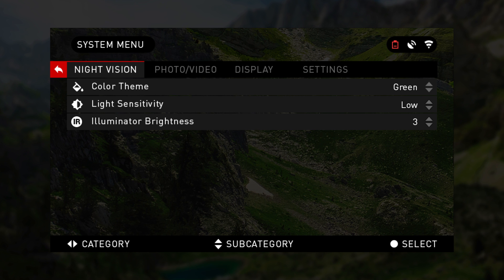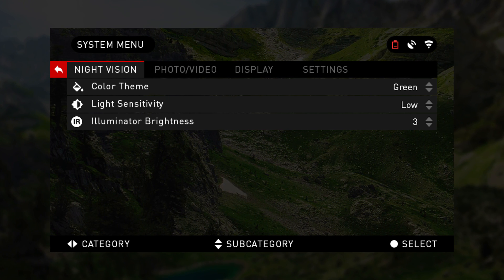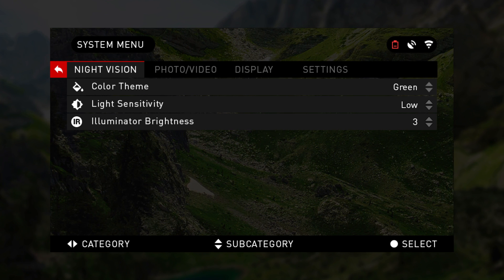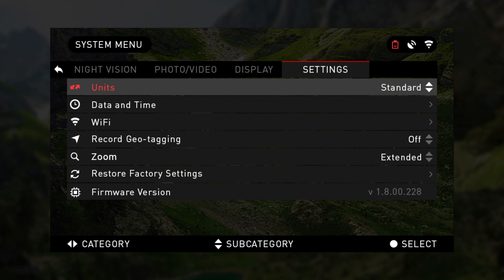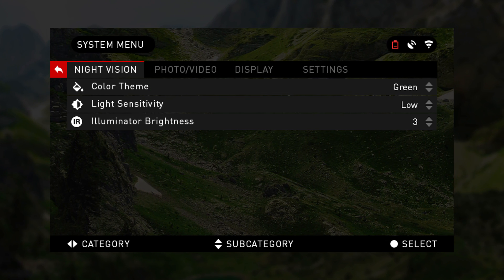The red arrow to the left of night vision exits the system menu. The list below night vision are the subcategories for that particular category — for each of night vision, photo video, display, and settings. To switch between categories, utilize right and left arrows.